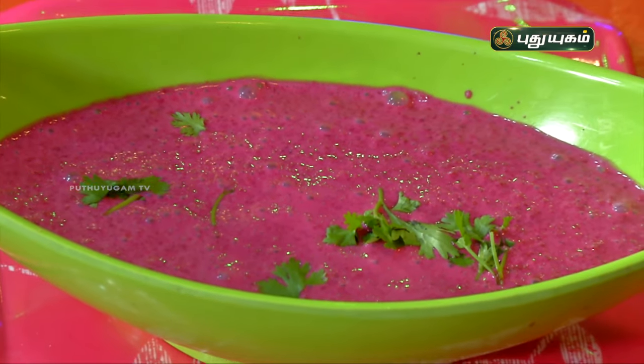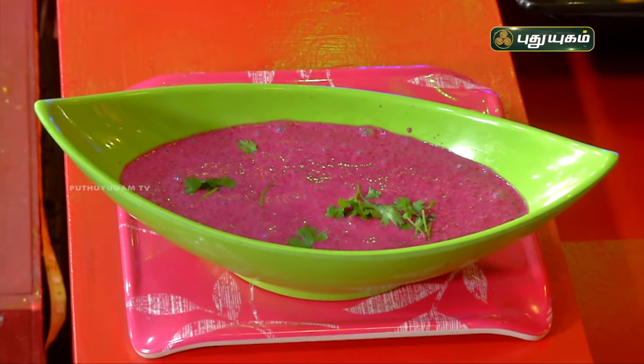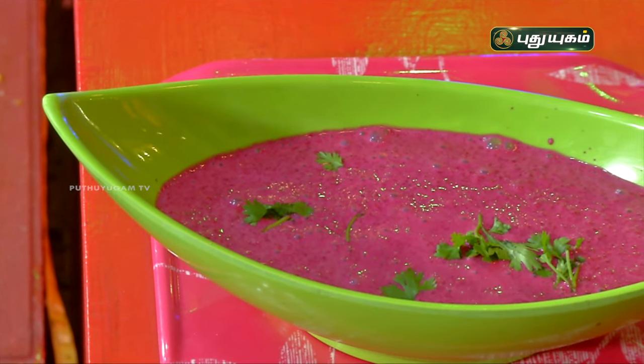Beetroot is deeply colored and rich in antioxidants — it is very rich in antioxidants. That is one thumb rule: if you look at beetroot, it is so intensely pink in color, so obviously it is very high in antioxidants. This antioxidant is called betalain, which helps fight oxidative stress and keeps our cells healthy.